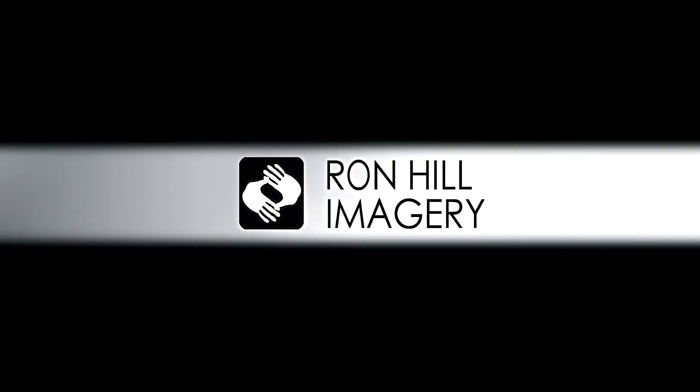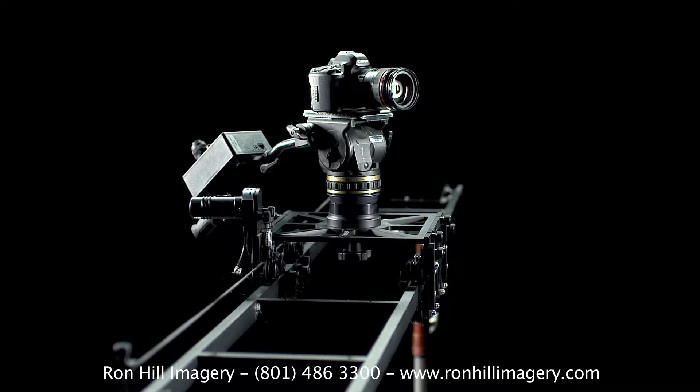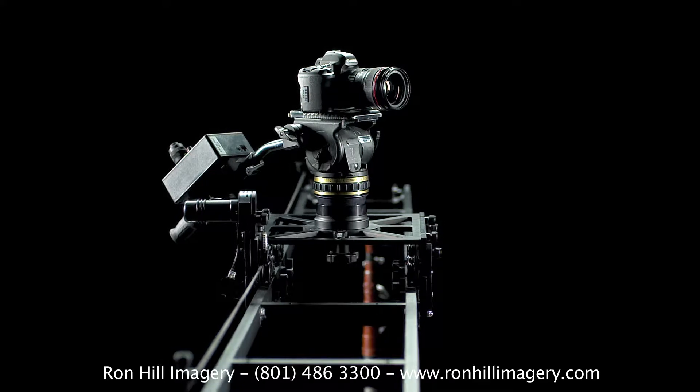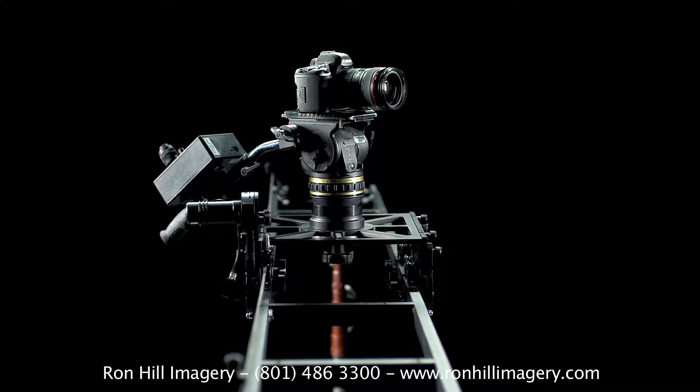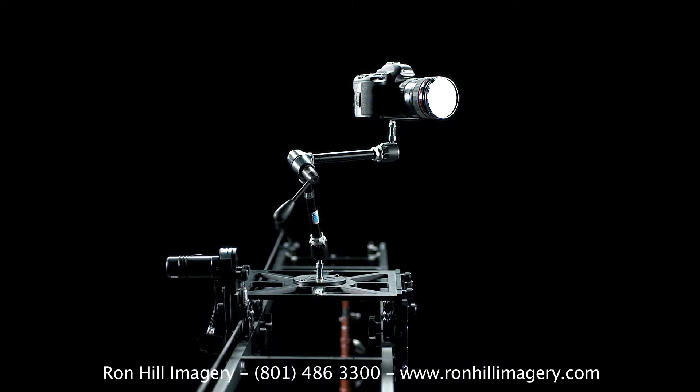Hi, my name is Jordan and I'm here to talk to you today about our Kessler Shuttlepod. The Kessler Shuttlepod is a unique sliding dolly that uses the Kessler crane's frame as its track. The Shuttlepod comes with a 100mm bolt for any fluid head and a flat cheese plate for attachments like the Arri Magic Arm.